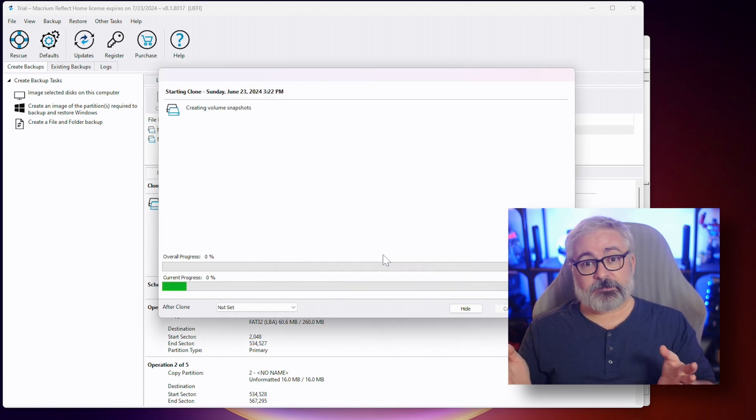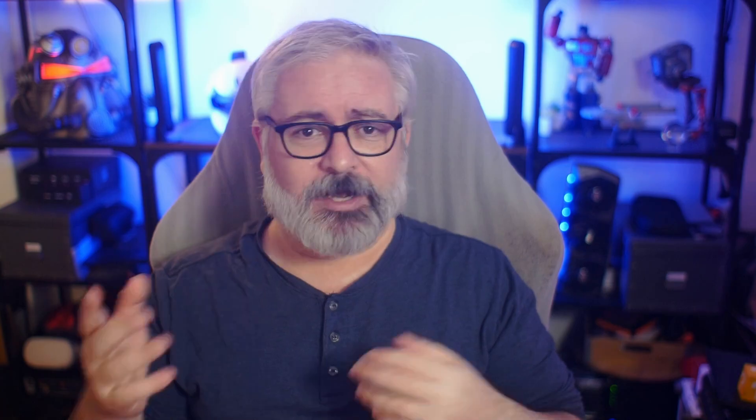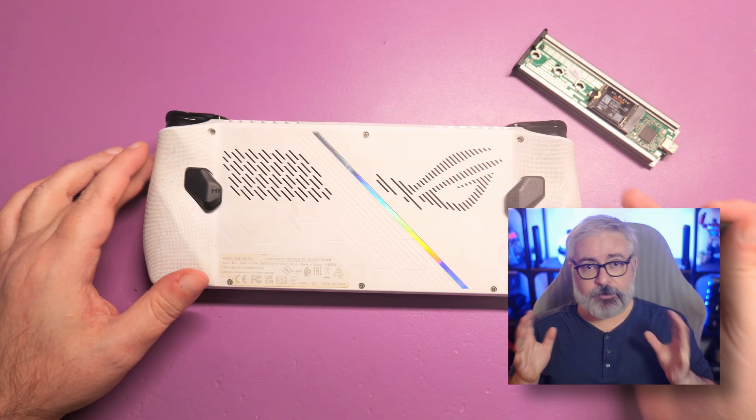Now you just leave it alone until it's done. It will take a while — in my case about two and a half hours — but that will vary depending on how much stuff is already on the drive that it needs to copy across and clone. Once it's done, you're ready for the next step.